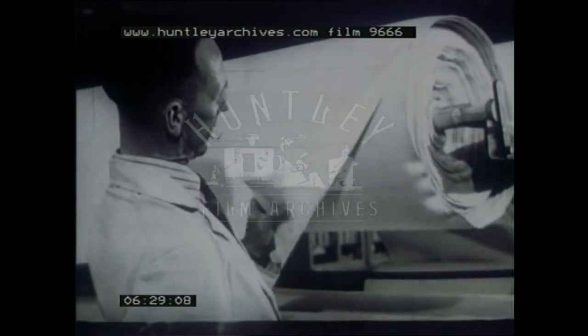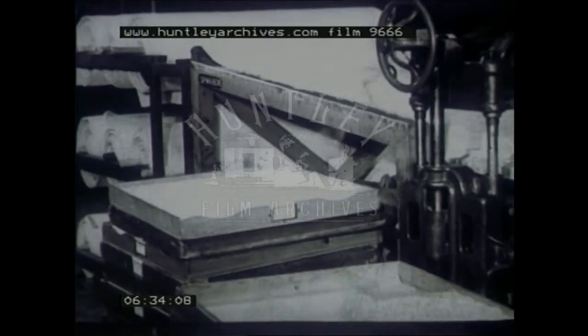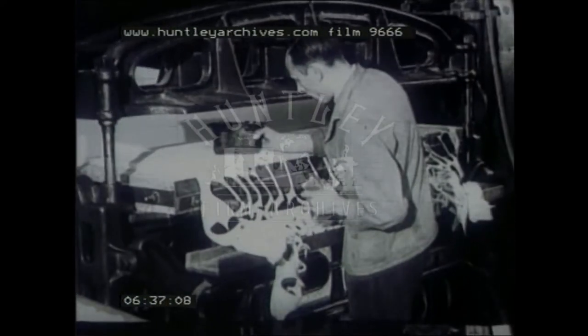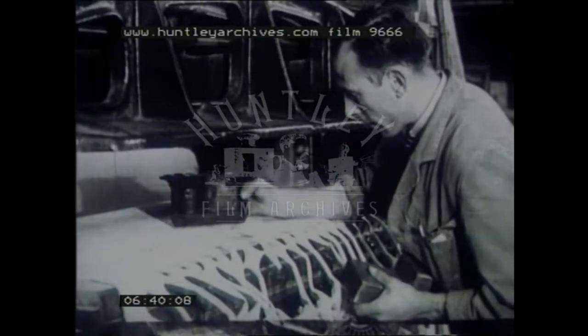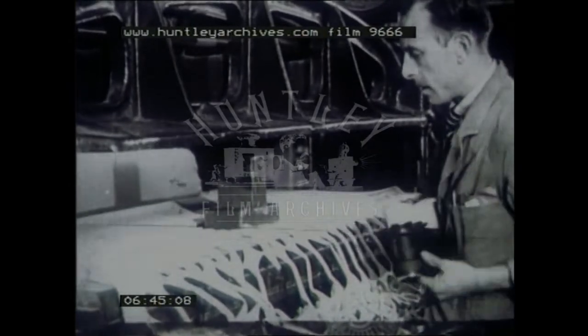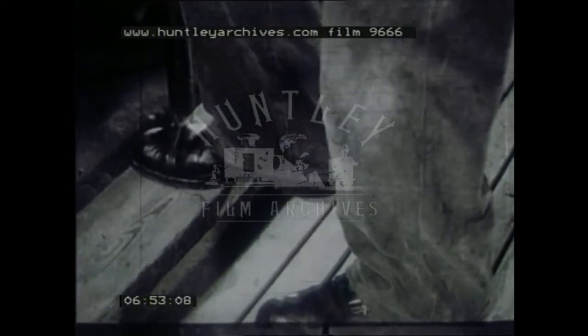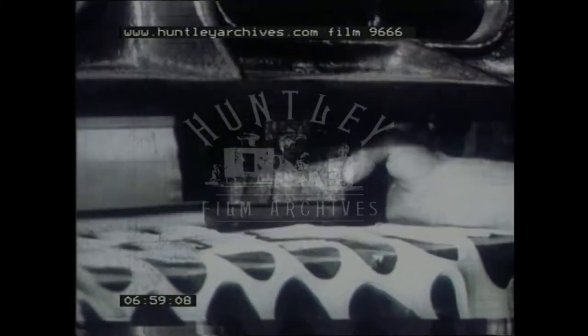This is the best cloth obtainable, since it's a very important part of the ball. Each cover is made up of two pieces of cloth shaped like dumbbells. They're punched out on a clicking press through three thicknesses of cloth at a time. This is skillful work, calling for great accuracy if cloth is not to be wasted. When the punch is full of the dumbbell blanks, they are pressed out and packed into a tray.